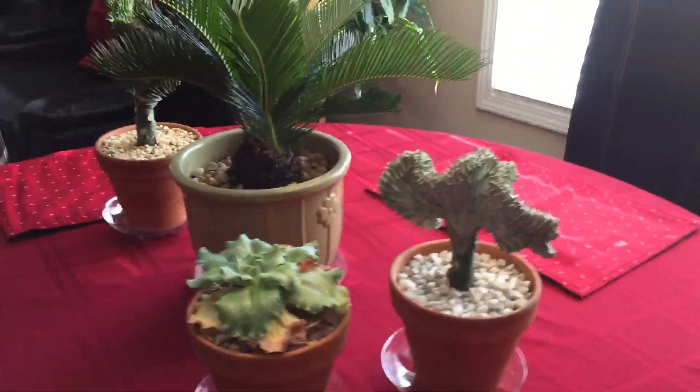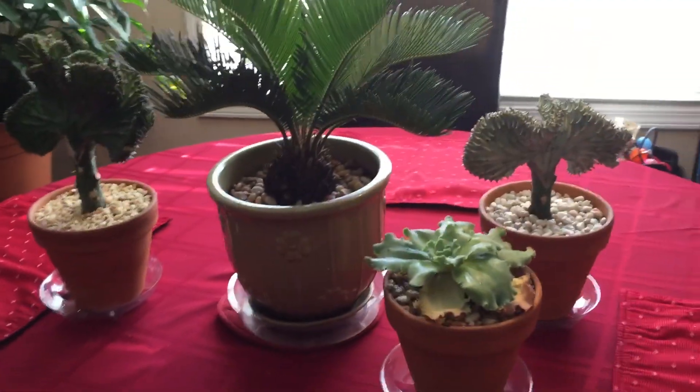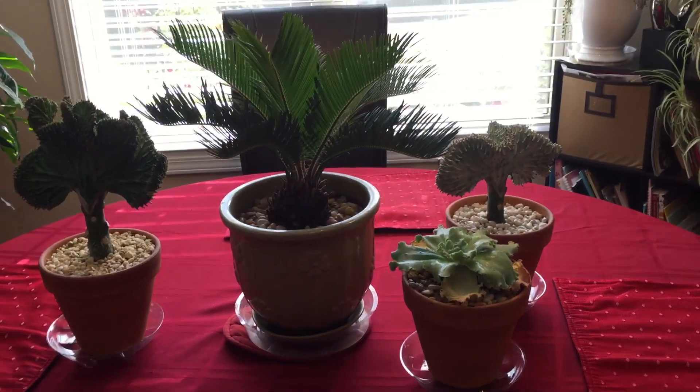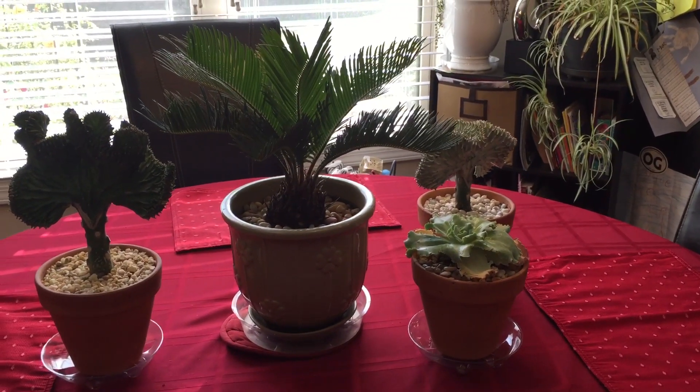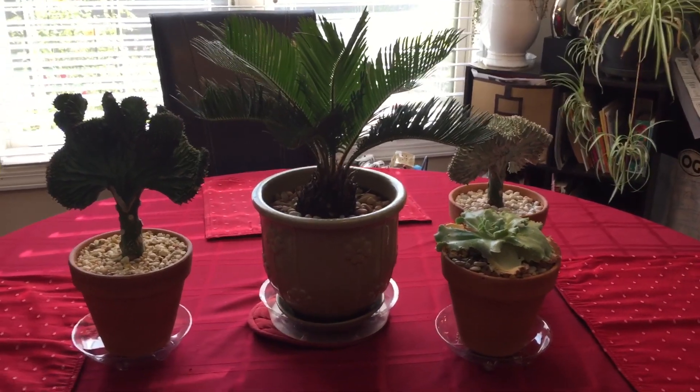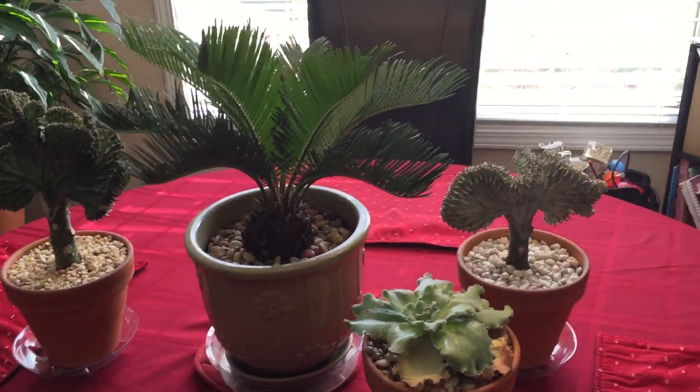I don't do well with succulents, but I have these four right here. Because I tend to overwater rather than underwater, and succulents don't like that — they store their own water.